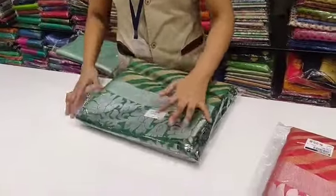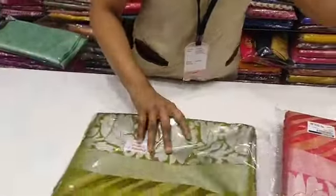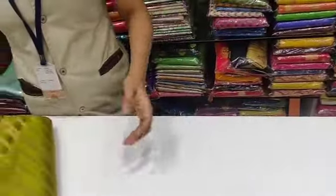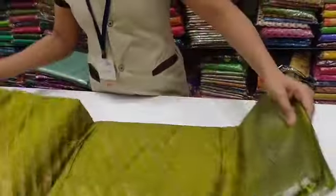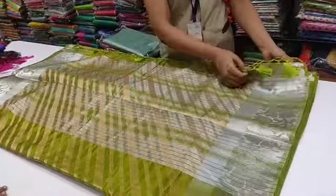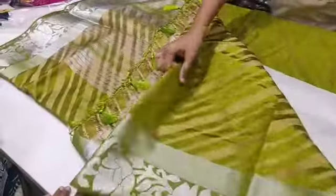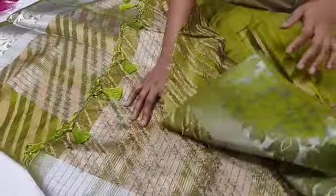There are many colors available. Let's display the starting colors. Let's see light green. There are silver and golden. There are blouse running.